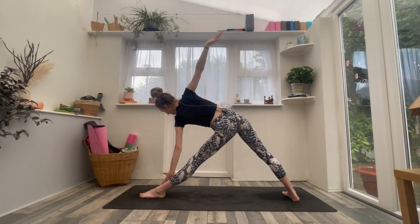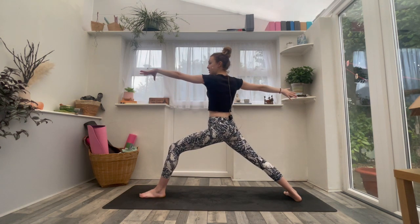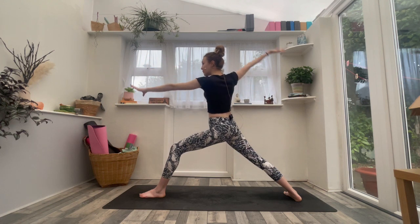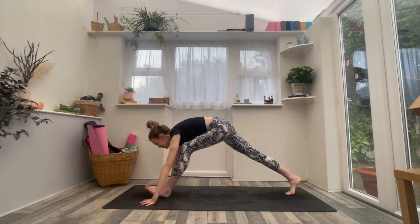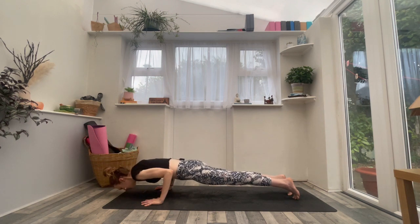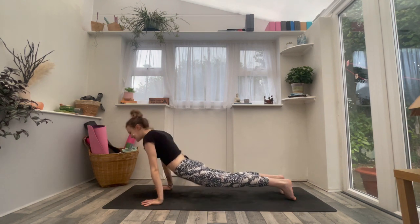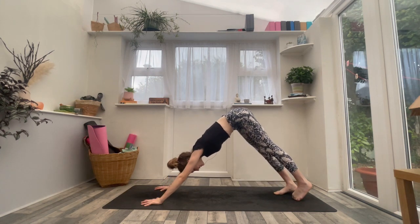Release your right hand. Inhale, Warrior Two — bend the left knee, rise back up. Exhale, cartwheel the hands down, step back to plank — either down dog or move through your vinyasa. Inhaling to your back bend. Exhaling downward facing dog.